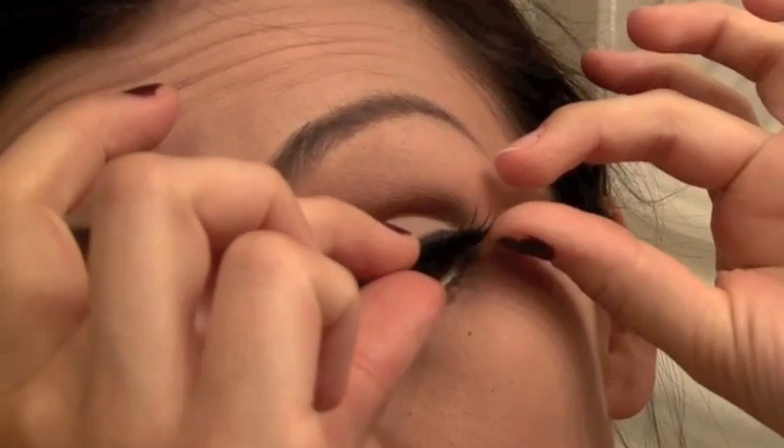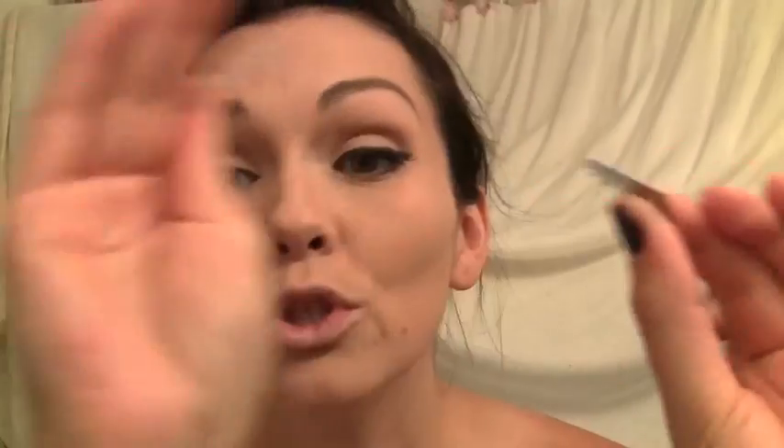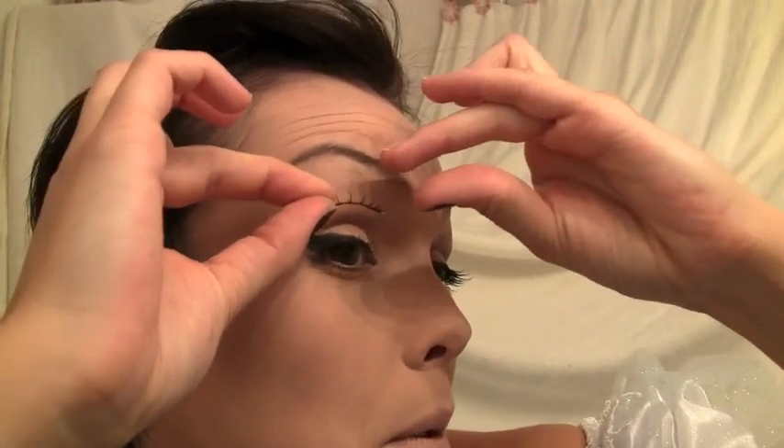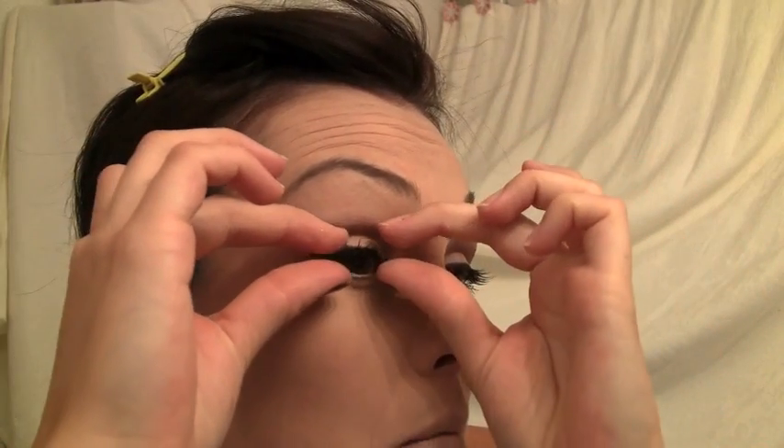I'm just going to show you real fast. I'm going to lay this down right on top of my lashes — got to move them over a little — and then just press them down together like that. Look at this pretty color of the glue — it glows blue, just like Cinderella's dress! And we're going to lay it onto the outer edge and then press it down.